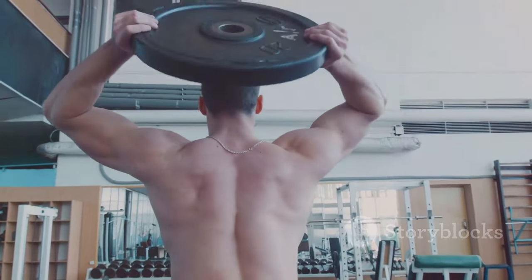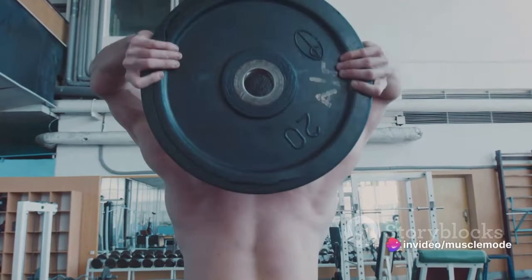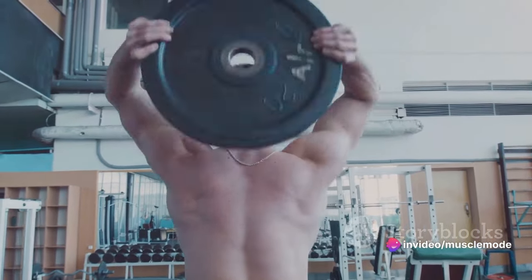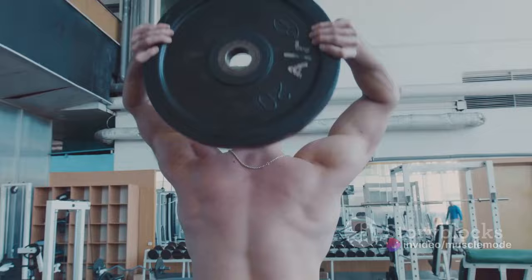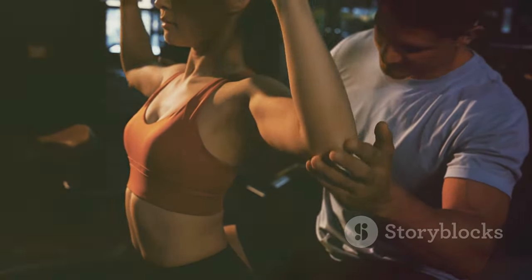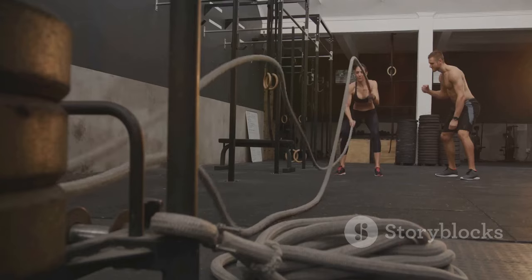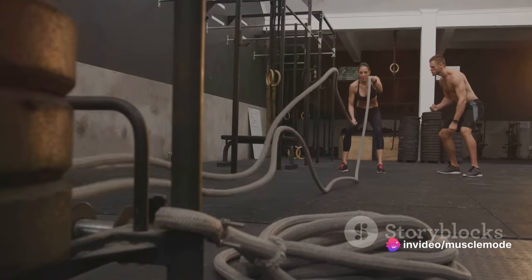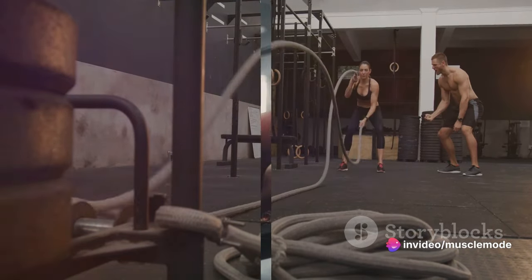In conclusion, incorporating at least two exercises per muscle group in your workout routine is a game changer. It leads to better muscle activation, more balanced development, and continuous growth. Plus, it adds variety to keep your workouts interesting and enjoyable. Remember, variety is the spice of life, and the same goes for your workouts — switch up those exercises for better muscle engagement.